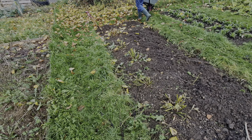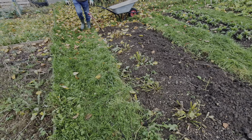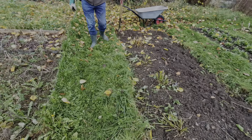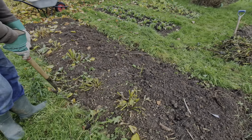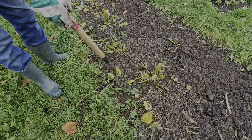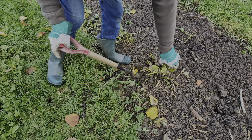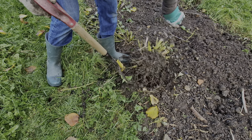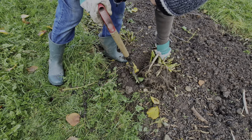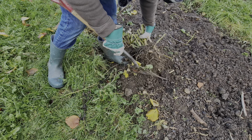All the tops have been cut back now, so we just need to finish digging up the tubers. It's a case of how many survived the winter. Last year they all survived, though we didn't think they had. Some that hardly had any tubers on still grew.